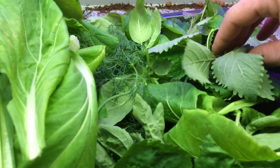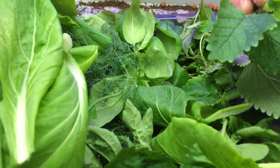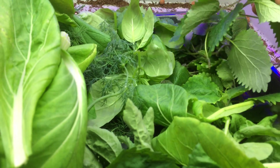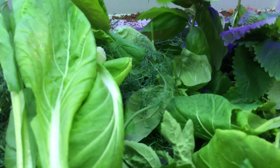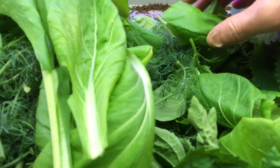Some citron melissa — lemon melissa. You can make tea out of it. You can make cordial and syrup — we call it Sirup in Deutsch, in German.